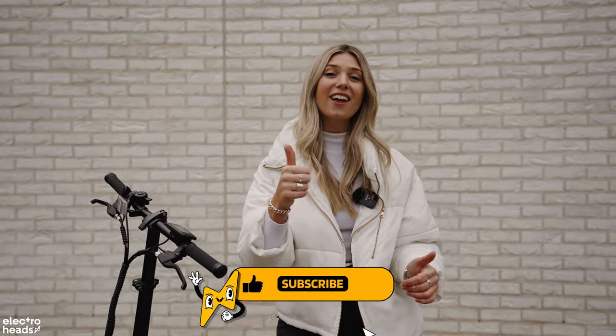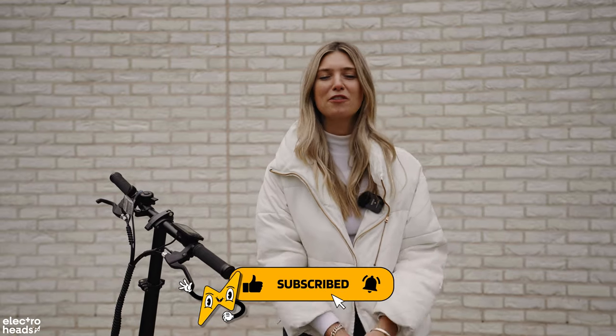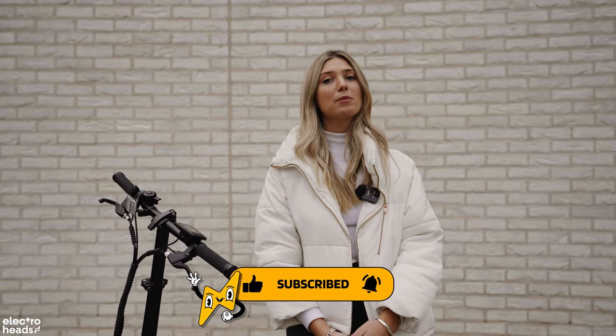Thank you so much for watching. Don't forget to hit like if you enjoyed this video and want to see more reviews. And don't forget to subscribe — we've got way more content coming out every single week. See you soon.